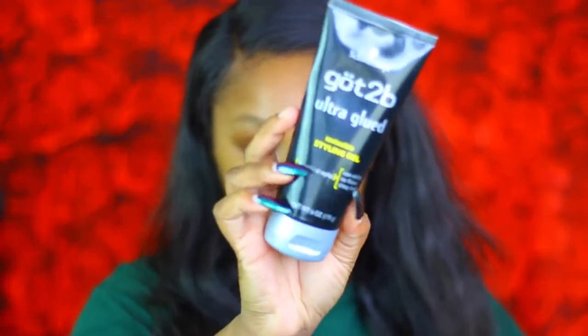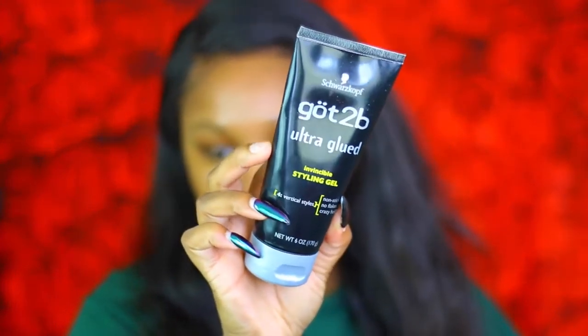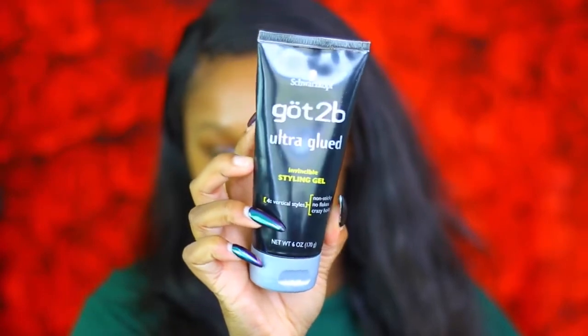The first thing I'm gonna do is apply my wig because we can't go out looking like this child. I'm just gonna take a wig cap, put it on, leave some space to put some gel on. Now that you've got your wig on, I'm gonna go in with the Got2B Glued gel.